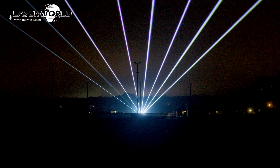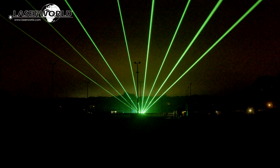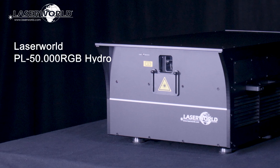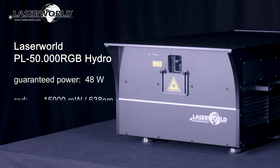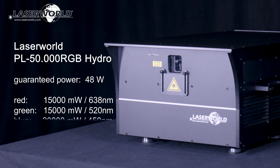It is built for outdoor use and is waterproof. The LaserWorld PL-50,000 RGB Hydro has a guaranteed output at aperture of 48 Watt, consisting of 15,000 mW 638 nm red, 15,000 mW 520 nm green, and 20,000 mW 450 nm blue.